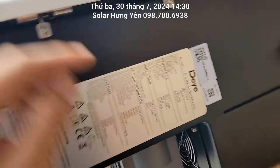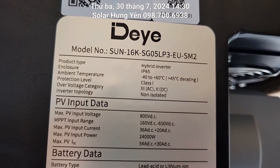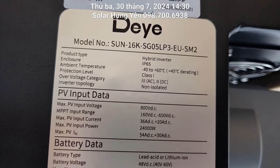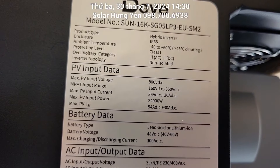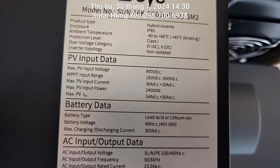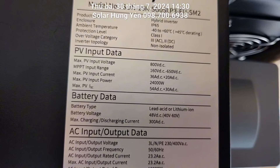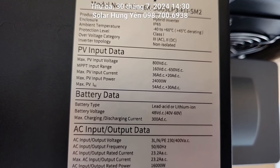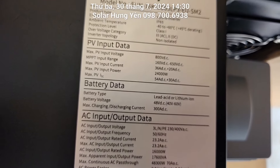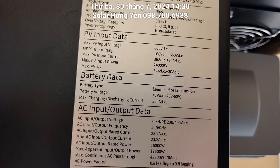Đây là CZ của cái máy này, các bác xem qua thông số nhé. Con này là SUN-16K-SG05, 16kW 3 pha. Điện áp DC đầu vào là từ 160 đến 650V, tối đa là 800V. Cường độ dòng điện là 36+20A, công suất PV vào là 24.000W, tương ứng với 40 tấm 550W. Cường độ dòng điện tối đa là 54+30A.